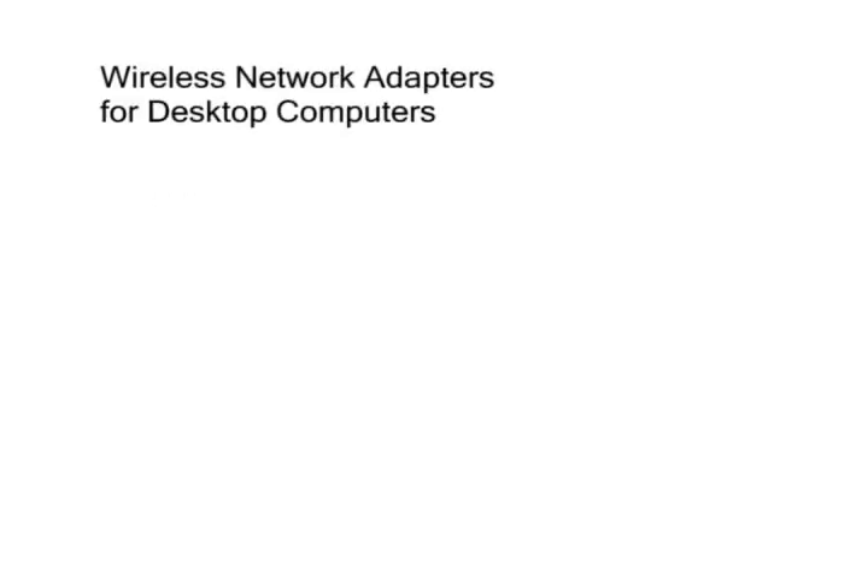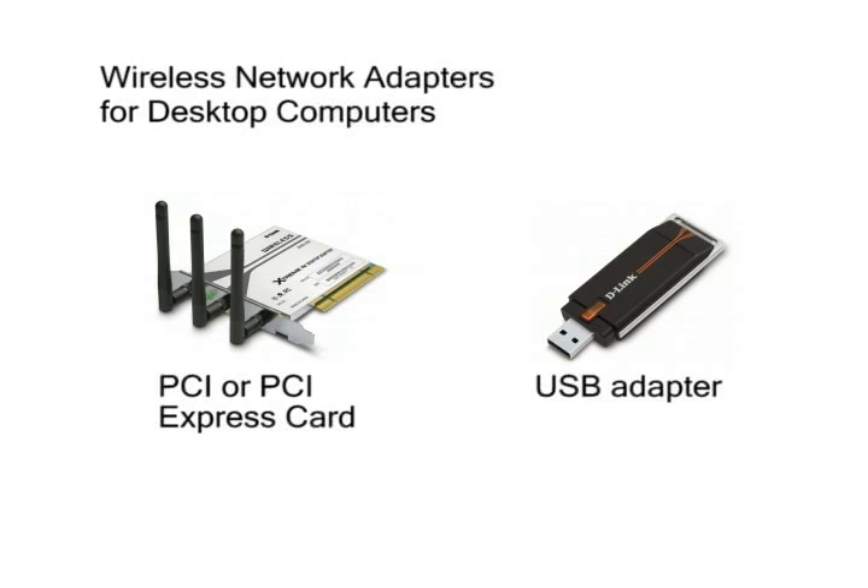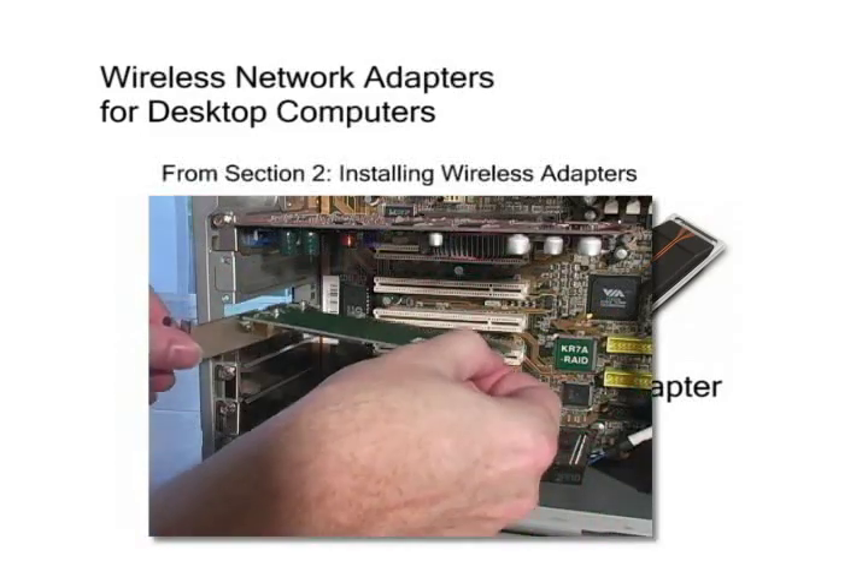For your desktop computers located around the house, there are a few options for buying wireless adapters. You can get one that goes inside the computer into an open PCI or PCI Express expansion slot, or one that plugs into an available USB port on the front or back of the computer's case. A USB port wireless adapter is much easier to install — you just plug the adapter into a USB port. The PCI or PCI Express expansion card installation is a little more involved, because you have to open the computer's case. We show how to install a wireless PCI card in Section 2.